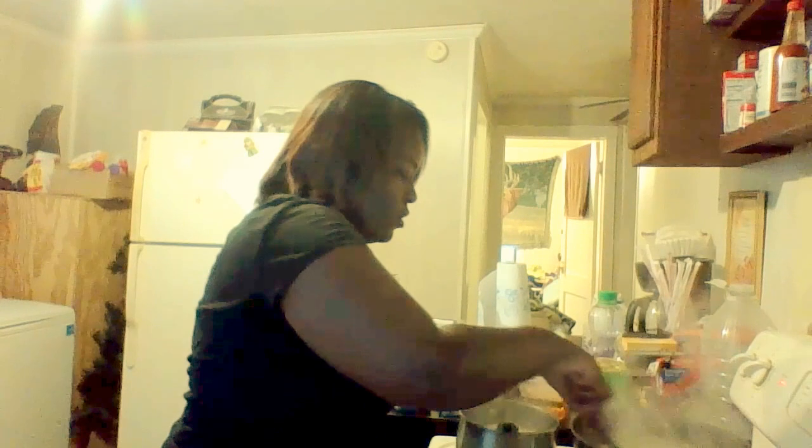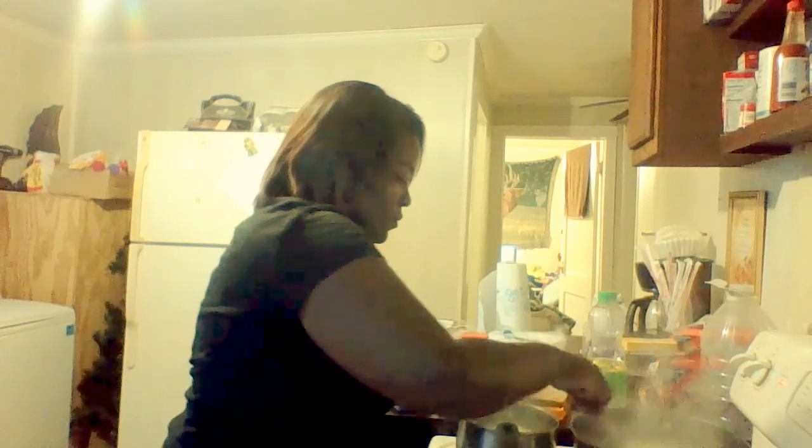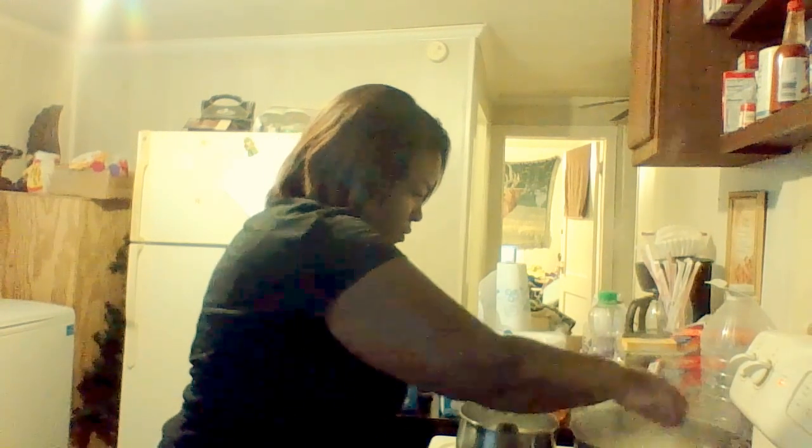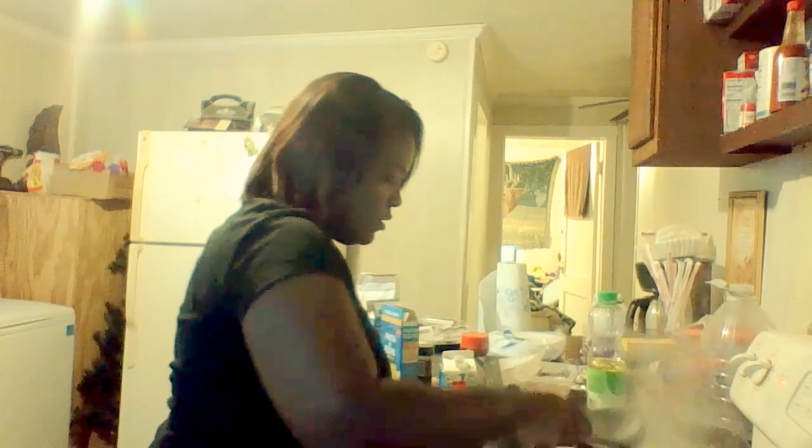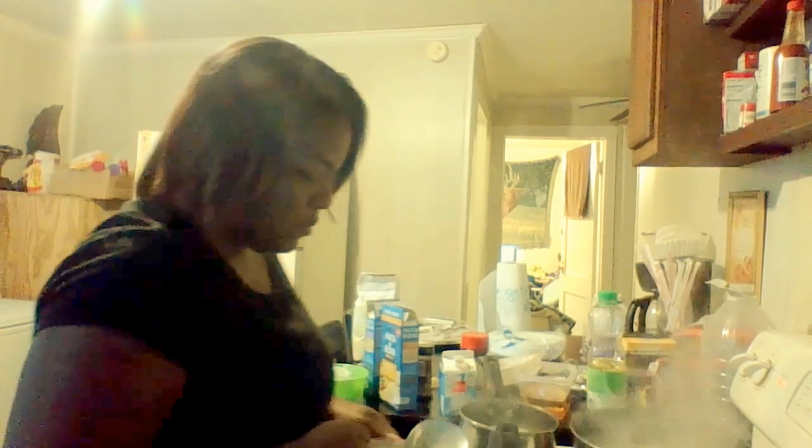I'm going to stir up my corn — make it nice and creamy. My pasta dish is here cooking. Y'all think I can have this meal done in 30 minutes? Right now it's been about 16 minutes, let's see.